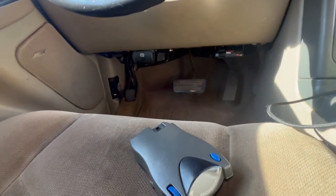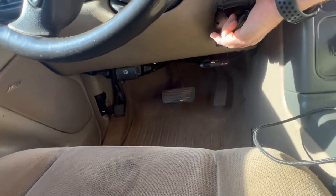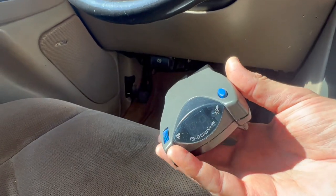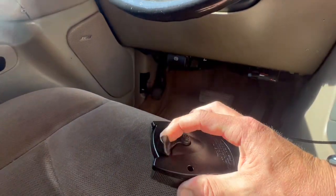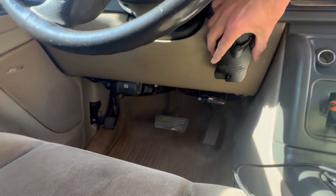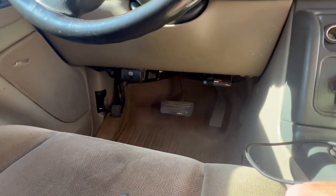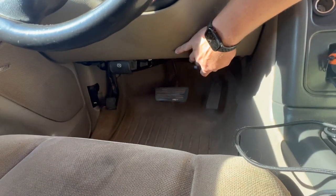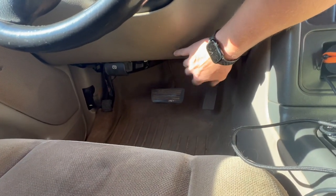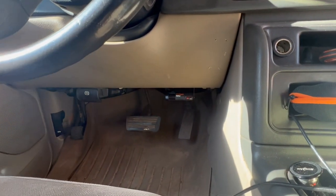We're going to install this Prodigy and probably relocate it to here, because if this controller has a manual control I want it accessible. In an emergency situation I can just grab it and activate the brakes. Down where the Curt is mounted, I'd have to reach under my feet — I'm not going to do that in an emergency. I regret putting the brake controller there; it's out of the way but not accessible.